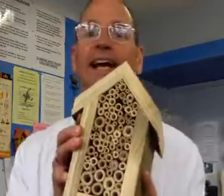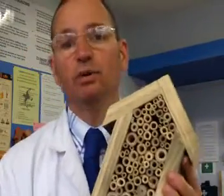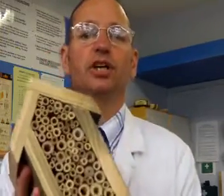So you're going to be making some bug houses. I'm going to put this little film together to hopefully make it a little bit easier for you, so you can actually see what you're going to be doing.